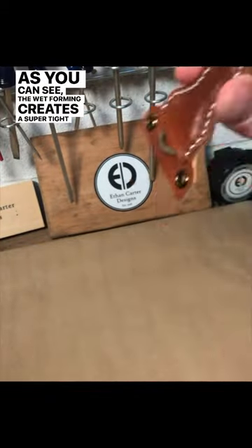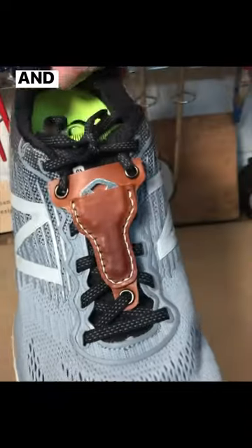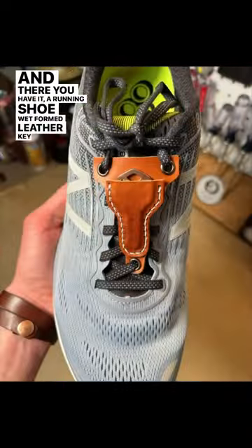As you can see, the wet forming creates a super tight and secure fit that keeps the key in. And there you have it, a running shoe wet formed leather key pouch.